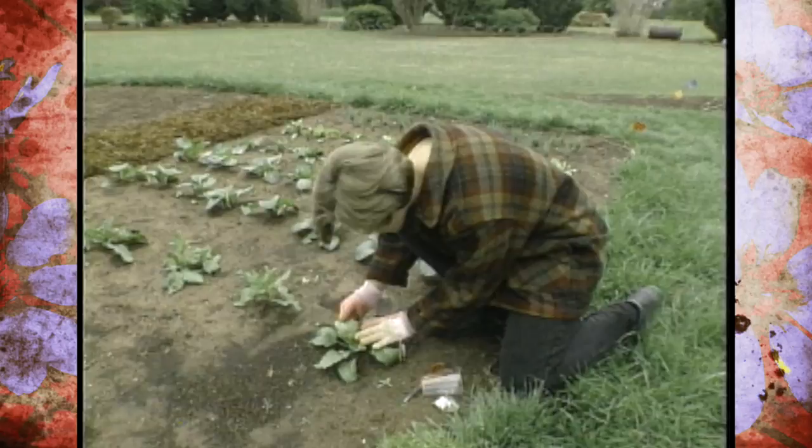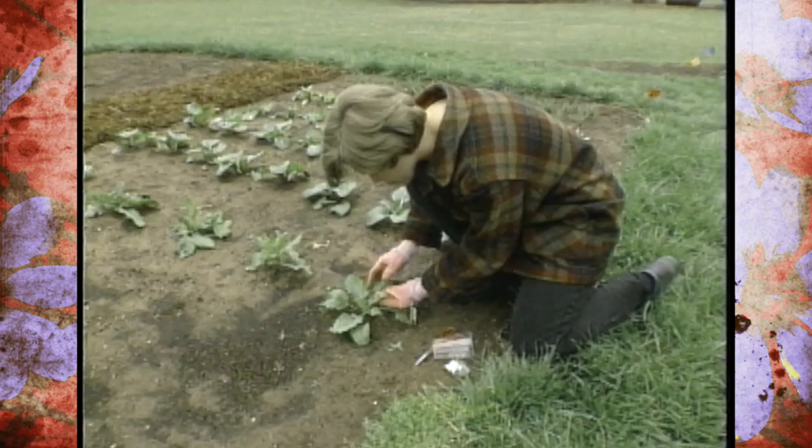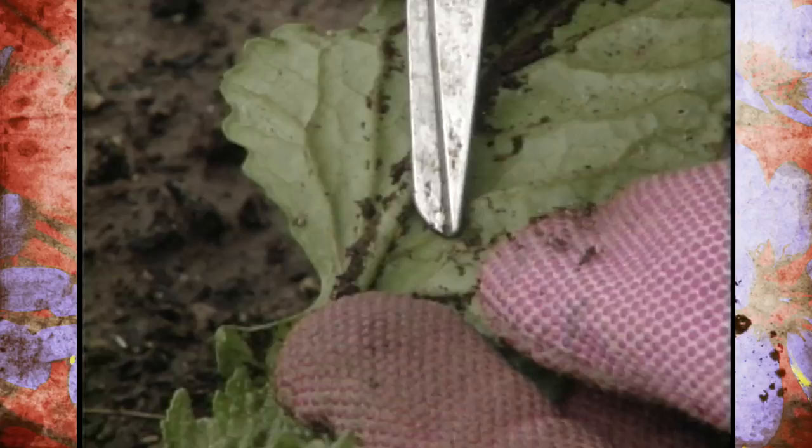So just look underneath and start checking. What we're looking for first off are aphids. This is a time of year when you're going to find a lot of aphids — they're starting to come out because we've had some warm weather. You'll notice here on the underside of the leaf it's kind of dirty, so you have to look close. But if you look here, we have some aphids that are starting to feast on our plants.